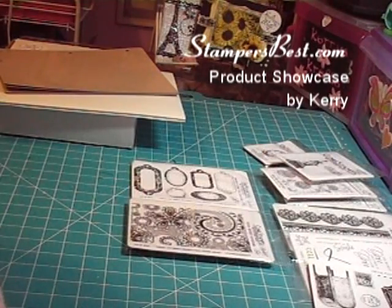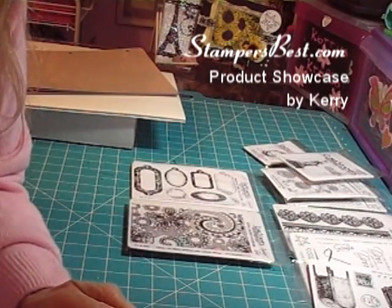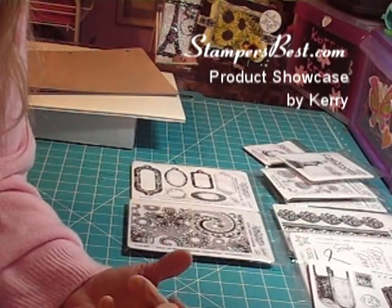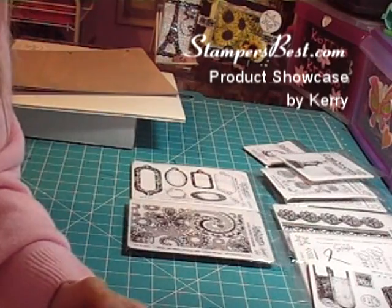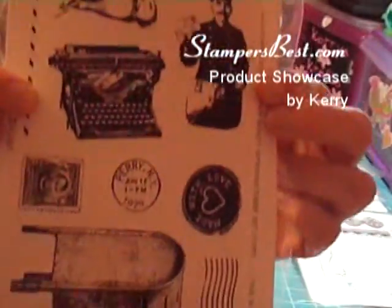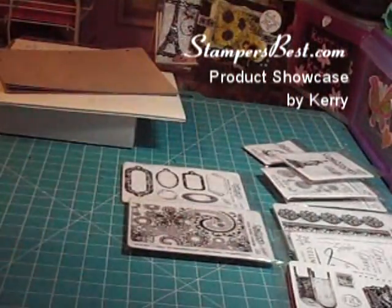Also, if you go online you can sign up for a free premium membership, and that means you'll get customer rewards. If you refer people, you'll get points for that, and you get premium discount offers. The order tracking is wonderful, you'll see what you've ordered, and you can also have a wish list. Go and check out stampersbest.com — they have some wonderful stamps, and I can see using these on so many projects. Go check them out at stampersbest.com, and happy shopping. Bye!